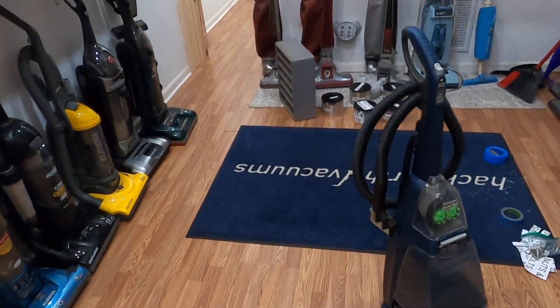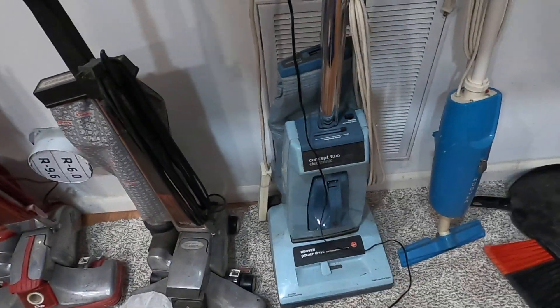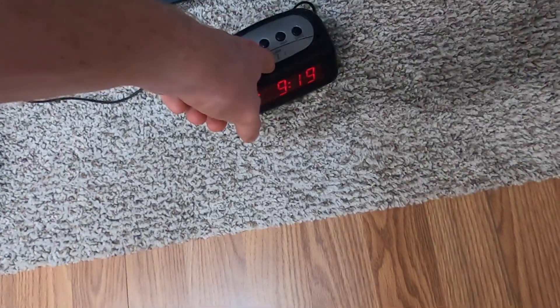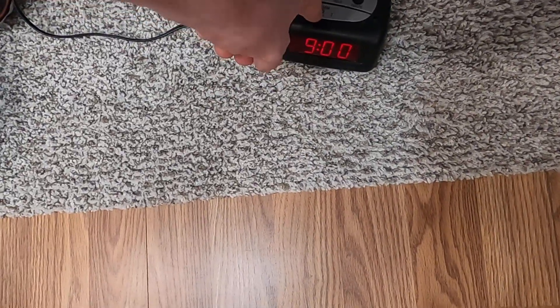That other alarm clock over there I'm not going to use as much because it's not as bright. Sometimes the alarm does not go off at the desired time I set it for. I got that alarm clock at Goodwill for only two dollars.